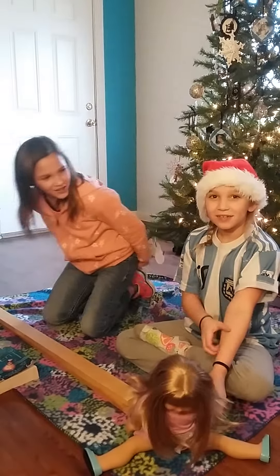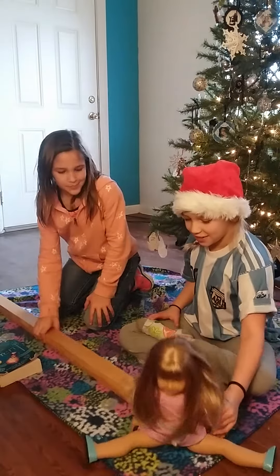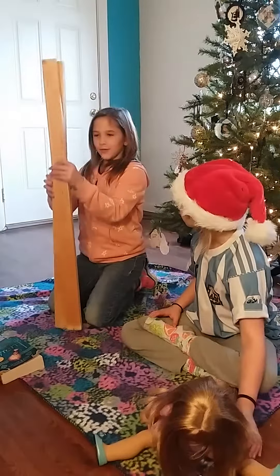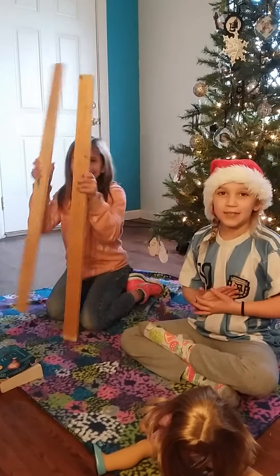Hi guys! On two cool trips, today we will be doing an American Girl doll balancing thing. The things you'll need will be two boards — we got this from our Dad's workshop — and a roll of duct tape.